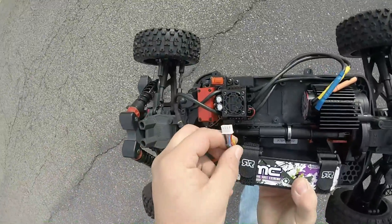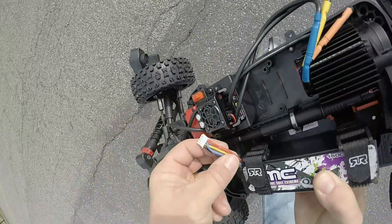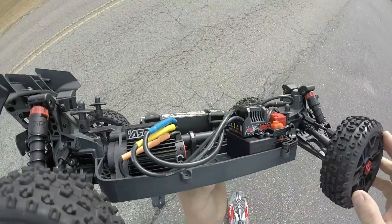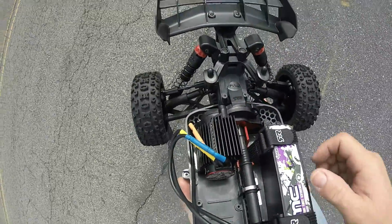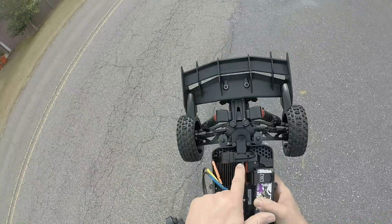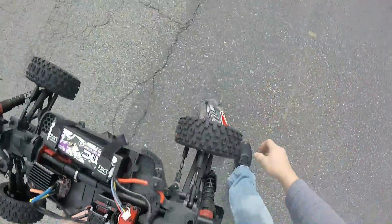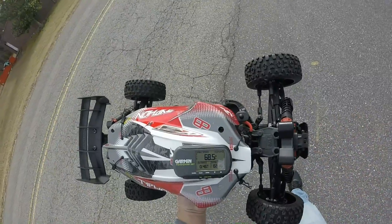3S SMC lipo with four wires right there. Of course it's got the stock BLX 100 ESC — 3S only — and the Arma 3200 motor. Not even warm. This is on the 26-tooth pinion, I believe a 57, and the stock off-road tires. All right guys, 68.5 and 68.9 on the first one — appreciate it!